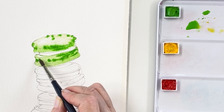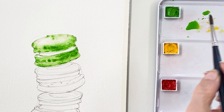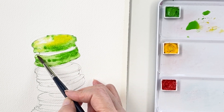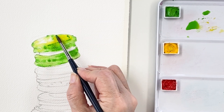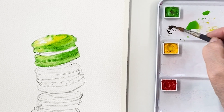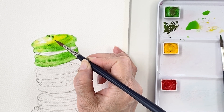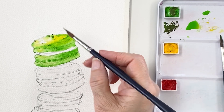I'm just dotting to make some texture with this color. This paper is still wet, so if I touch the paper, the color will spread by itself. I'm mixing permanent green with sepia, and then touching the top of the macaron area. I want to make some texture on the top area.